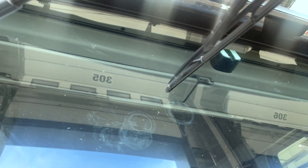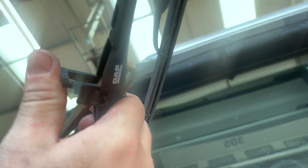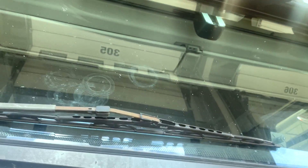When you put the new one on, you want it like this. Push it over, like so. There's a little gap on this side, just there, on the clip. Push it up through the gap, wiggle it back round, and lock it in like that. Nice and easy.